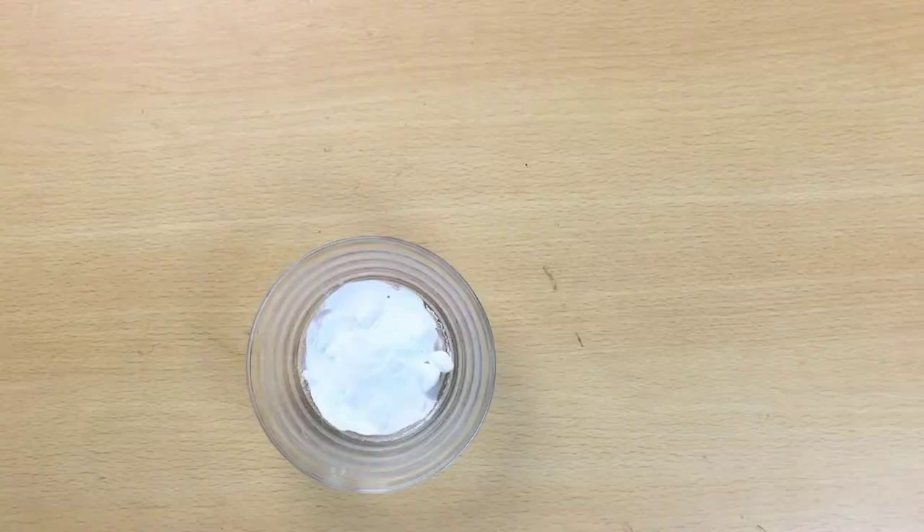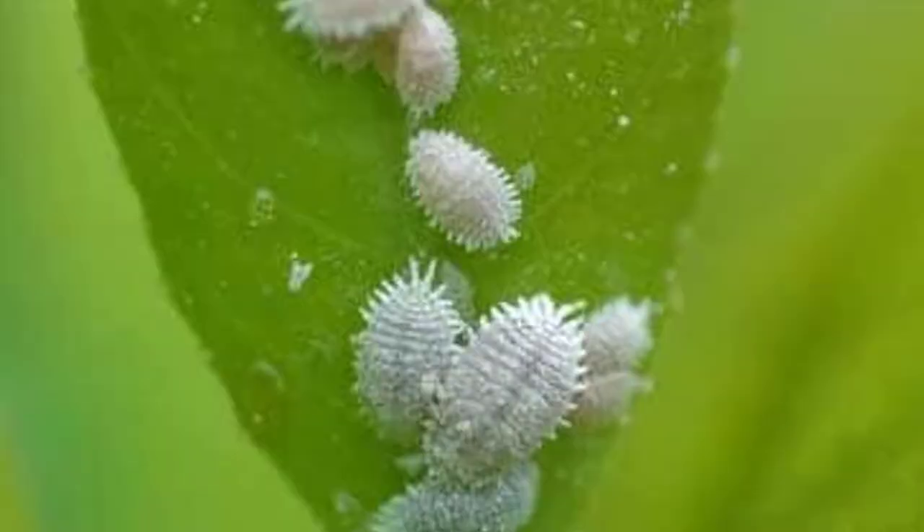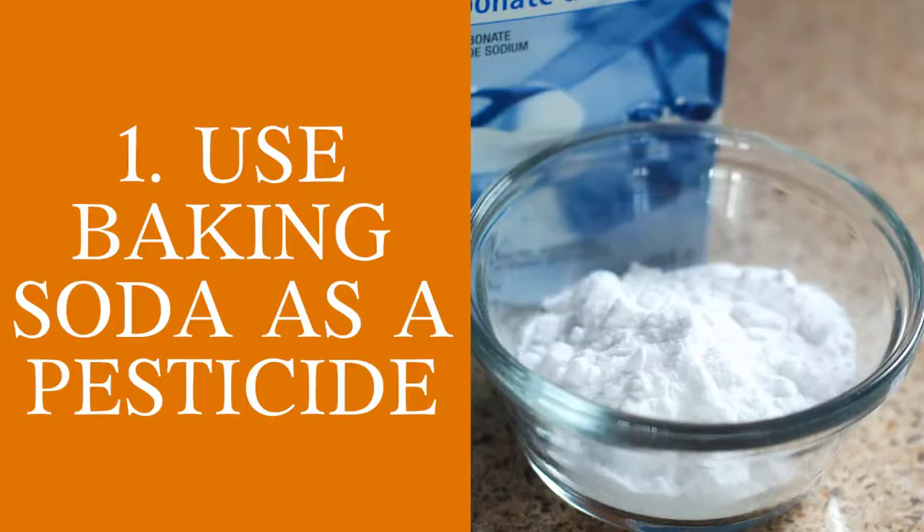Here are 9 secret hacks using baking soda for gardening. Baking soda is an ingredient found in every kitchen. Did you know that you can actually use it to get rid of a lot of your garden pests and problems?